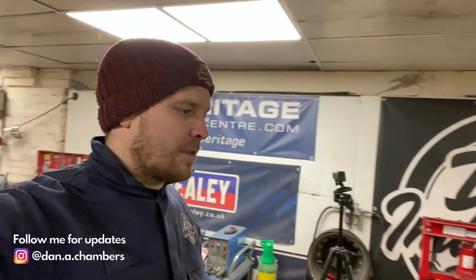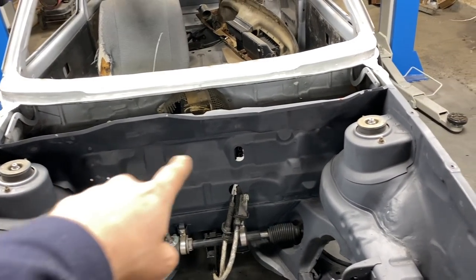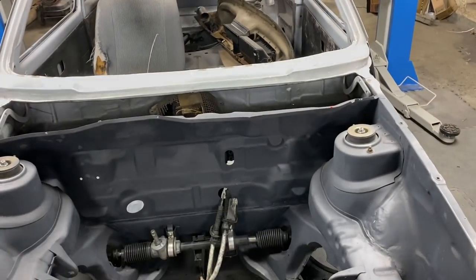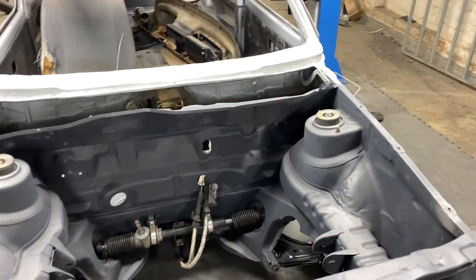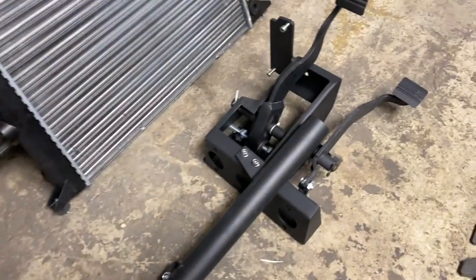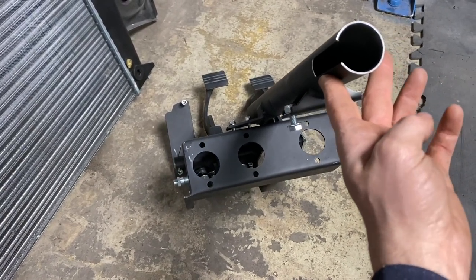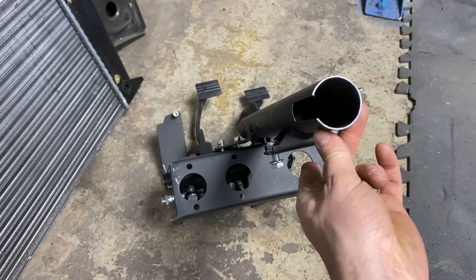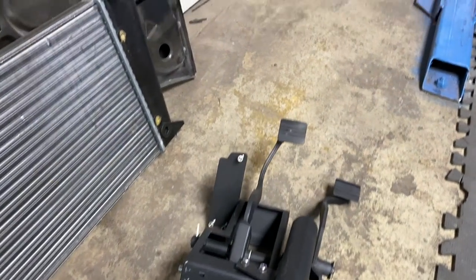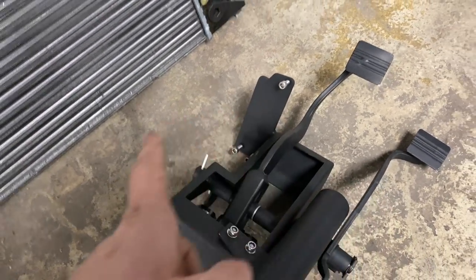Got a couple of little bits I want to get done in this video. One of them being, we want to get the new pedal box installed. In the episode where we started — well, we shaved the bay — I said that I was going to cut all of this bracket and stuff off here, and we've welded up all the holes for the brake master cylinder and the servo and everything that was mounted on the bulkhead, because we want to keep the engine bay nice and clean. What I've got is a new pedal box here which has got three spaces for master cylinders — one for the front brakes, one for the rear brakes, and one for the clutch. We've also got a mounting for the new fly-by-wire or drive-by-wire throttle to go as well.